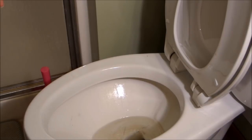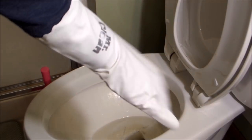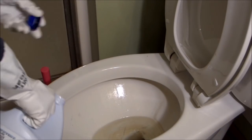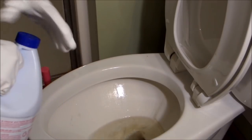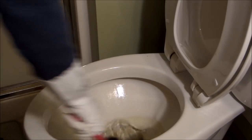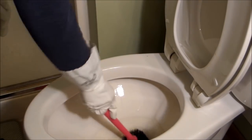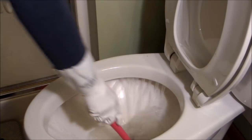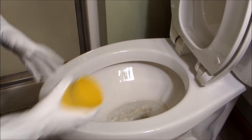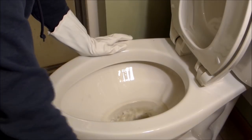First I'm going to clean the toilet with bleach. I'll get my Mr. Clean Bliss rubber gloves on and put a little bit of bleach in the toilet. Now I've got my water in here and I need to get that out, so I'm going to scoop that out with this cup and pour it into my bucket.